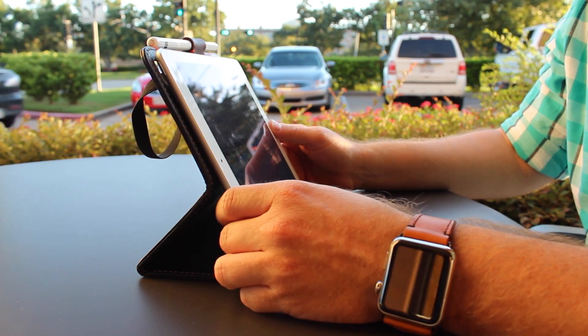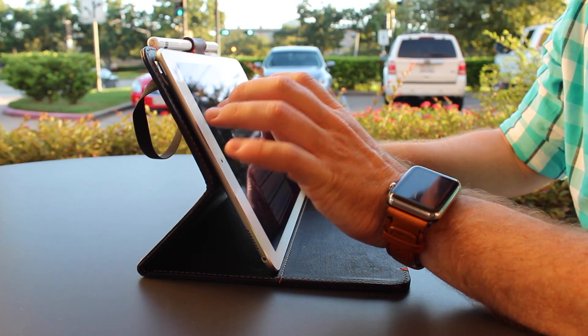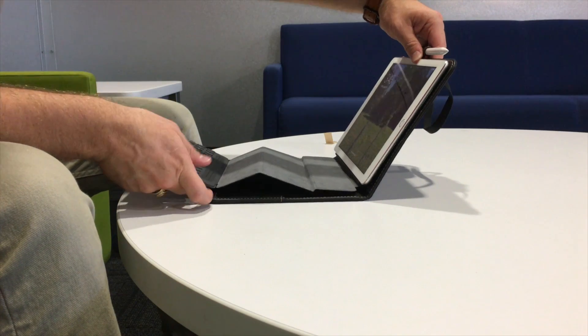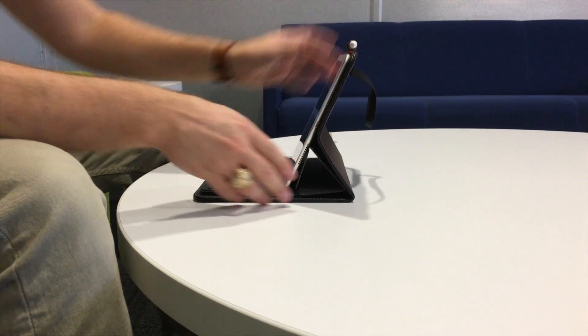One of my absolute favorite things about this case is that it is the only case I have personally used, besides Apple's own, that actually allows you to attach and use the Smart Keyboard with this case. For those productive types — or at least those who attempt to be productive, like me — this is a lifesaver.